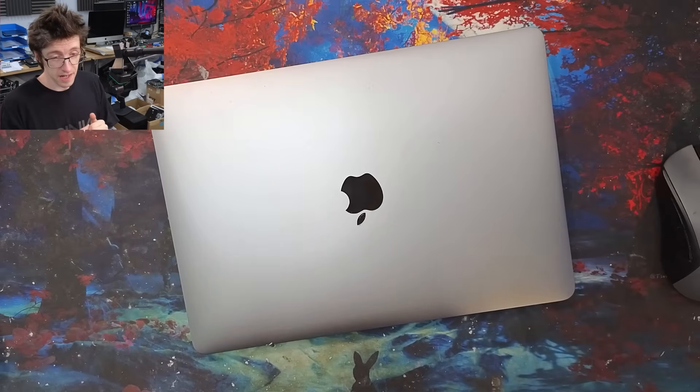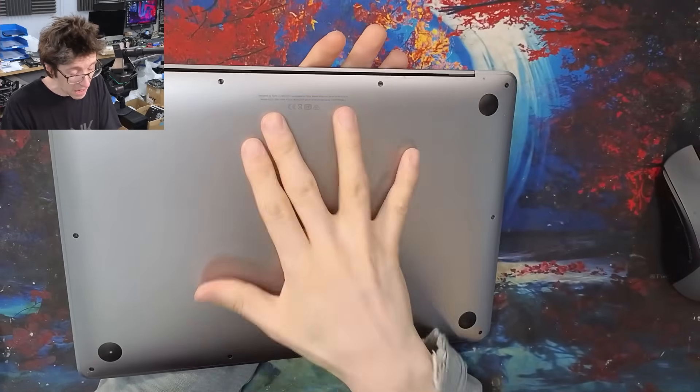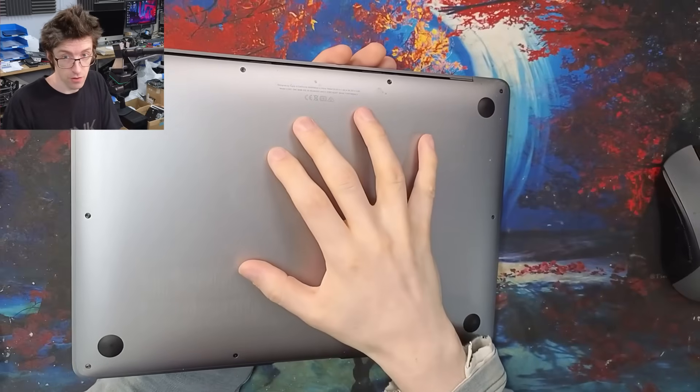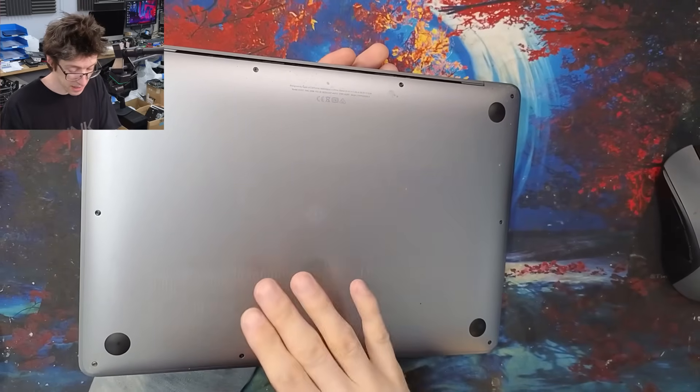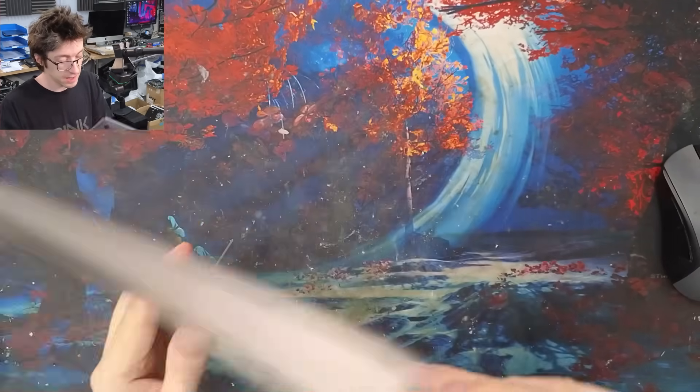It is Thursday afternoon and I have not made a video in two weeks. However, I've got a MacBook Air here which I think has a power fault, and fingers crossed this is going to be a nice easy board repair just to get me back into the groove. So let's take a look.